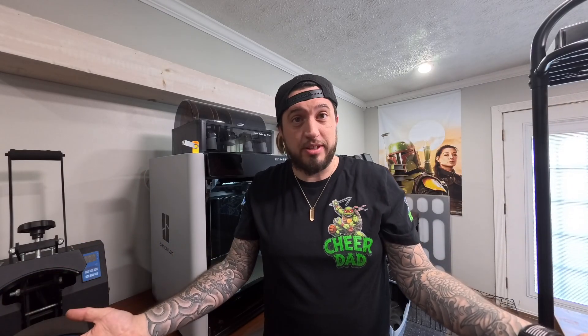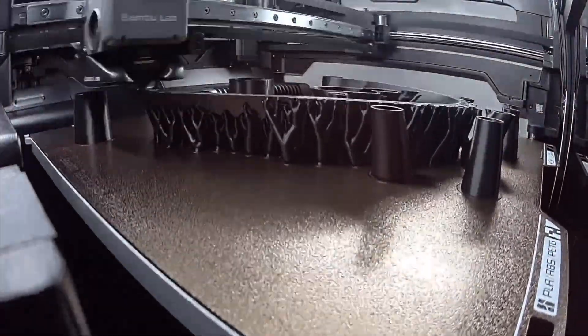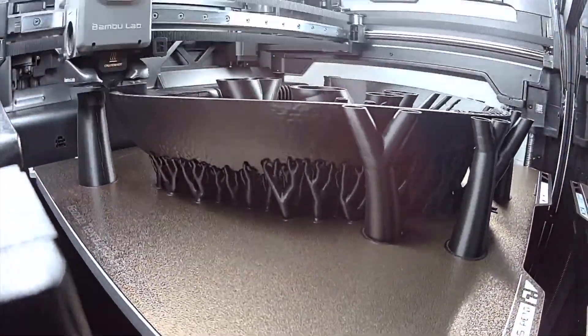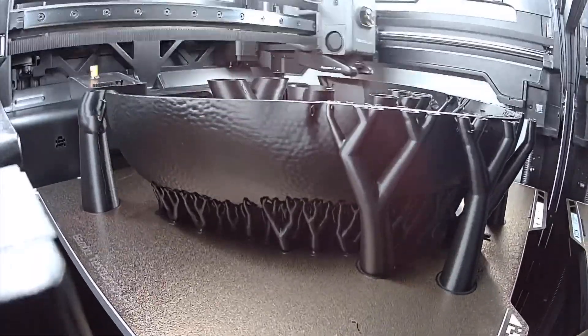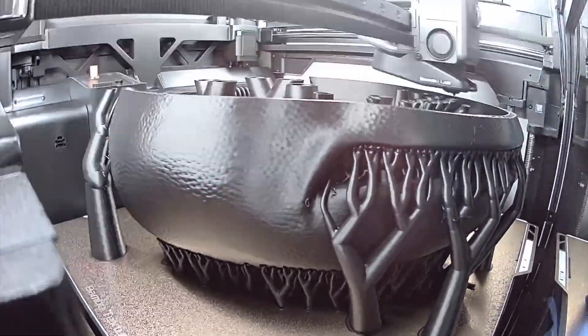Alright, we're getting ready to do the first print. What did you put in the comments? What do you think? Let me know — guess it before it happens. If you thought I was going to do a small print right off the bat, absolutely not. Had to do a Raphael helmet. It's almost done, and here it is.